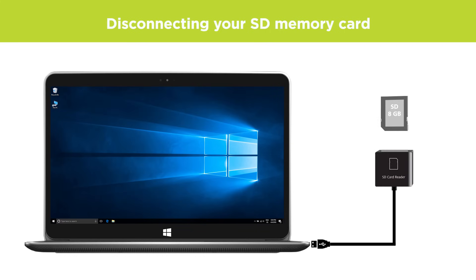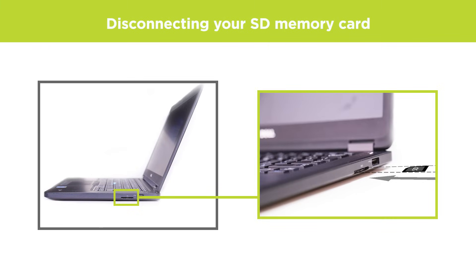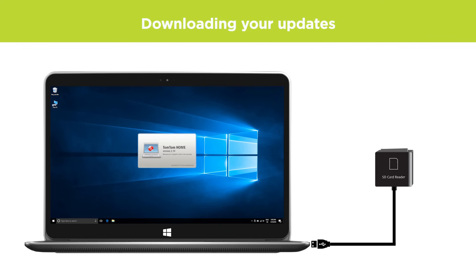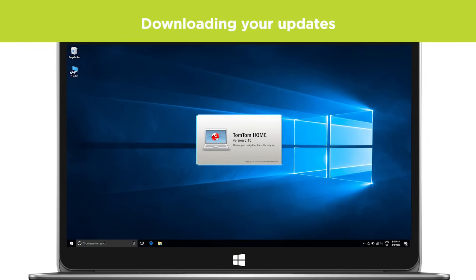Insert the SD card in a card reader connected to your computer. Now start TomTom Home. If you don't have TomTom Home installed on your computer, click the link in the description of this video to see instructions on how to download and install the program.